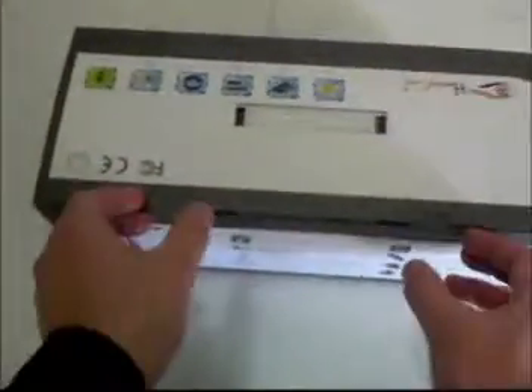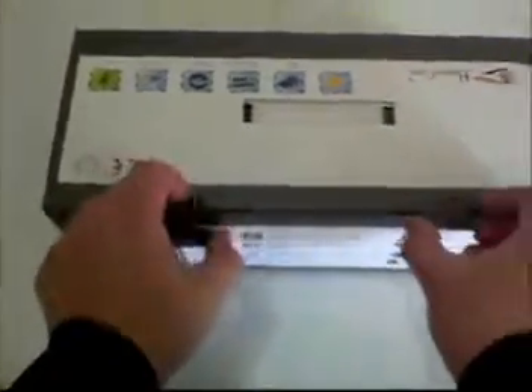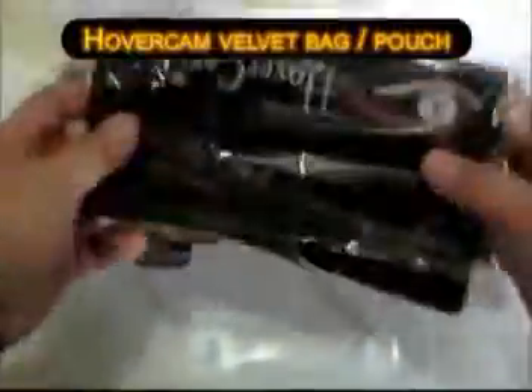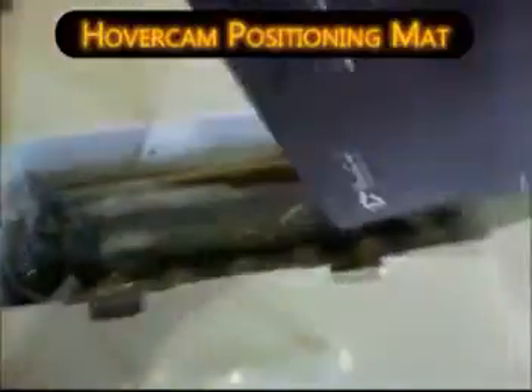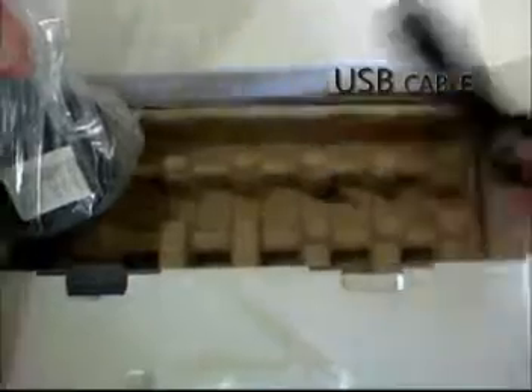Hi, I'm going to show you how you can set up and install the Hovercam from out of the box. First, it comes with a Hovercam velvet bag or pouch and also the scanning mat. And now this is the Hovercam itself and the USB wire.